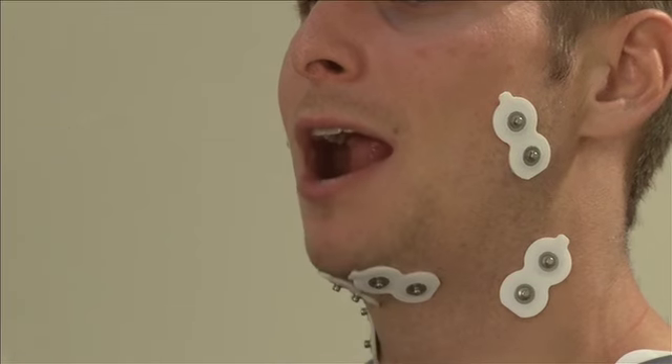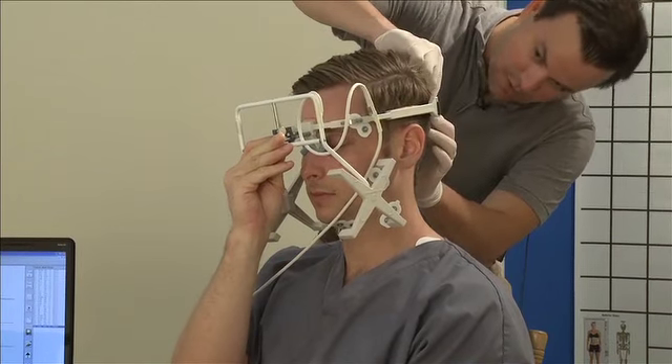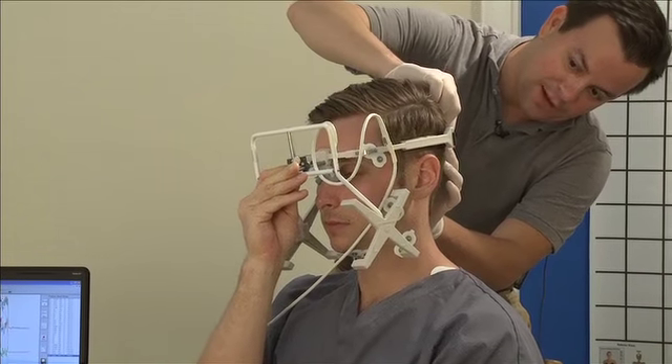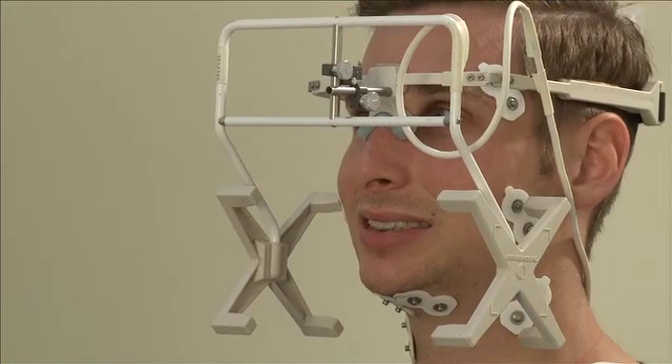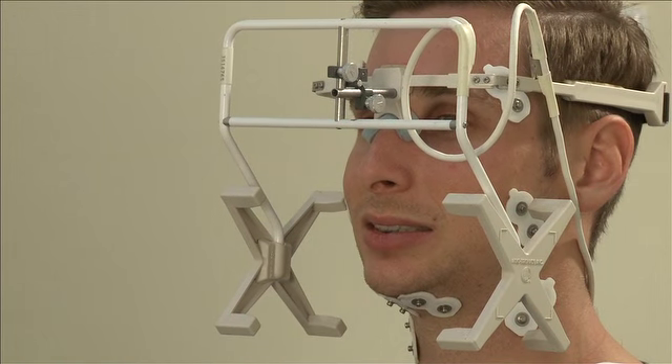Next, we place a magnet under the tongue of the patient and strap on the sensor array, the front part of which rests on the bridge of the nose. This array tracks the magnet position under the tongue through various tests.